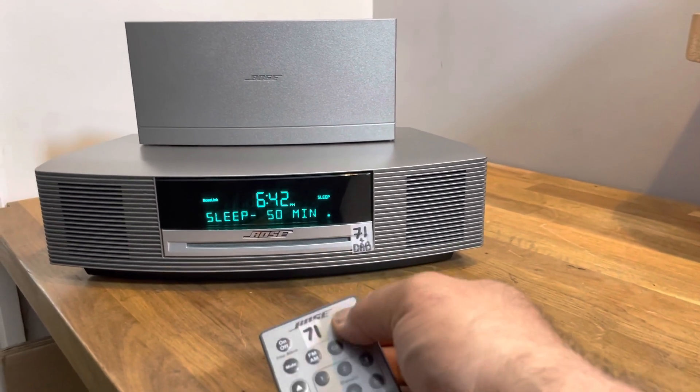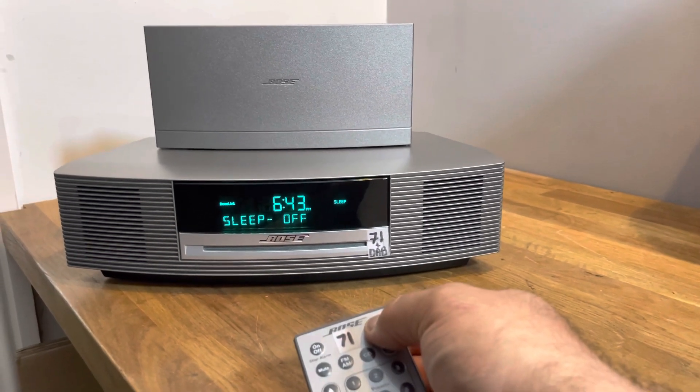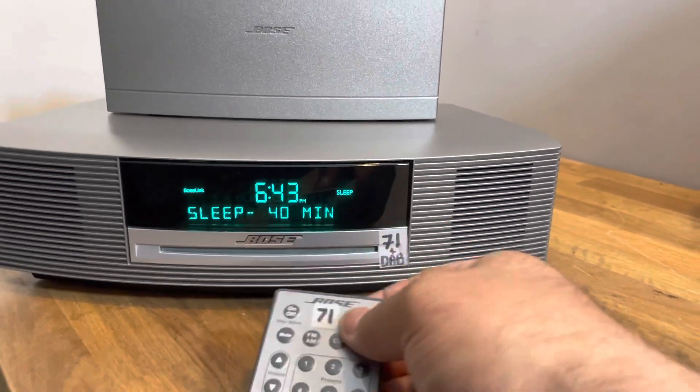It has a sleep function. If you press the sleep button once you can toggle up to 90 minutes, and then pressing it again says 'sleep off.' When you start again it starts from 10. When sleep is on, it is shown by the word 'sleep' on the screen.